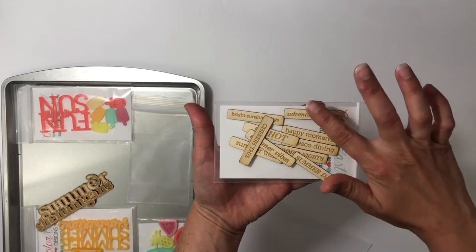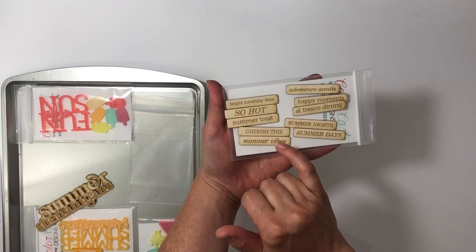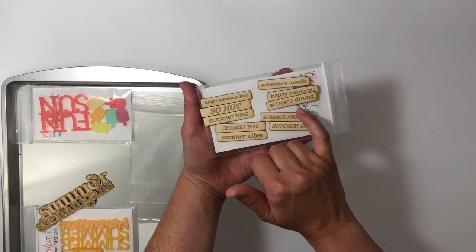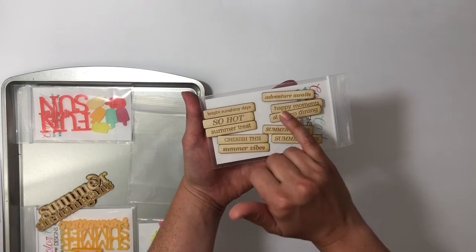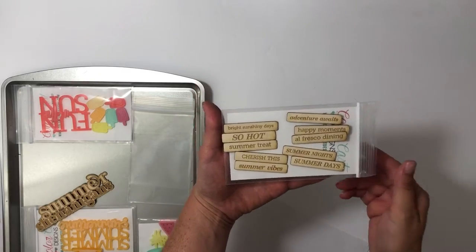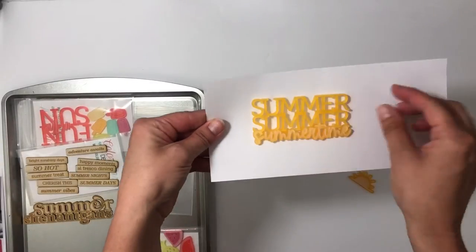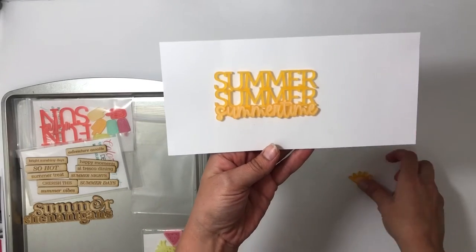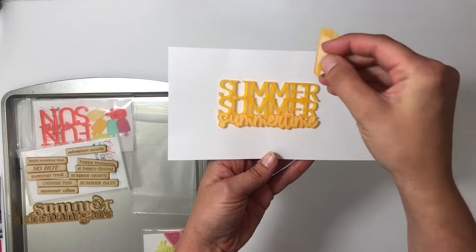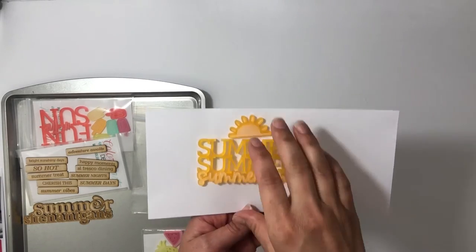Let me flip this around and show you. In the Summer Shenanigans set you have phrases like: bright sunshiny days, so hot, summer tree, cherish this, summer vibes, summer days, summer nights, al fresco dining, happy moments, and adventure await — a lot of different phrases to get you documenting your summer stories. There's also a really awesome thick sun piece, and I love the bright colors — perfect for summer.